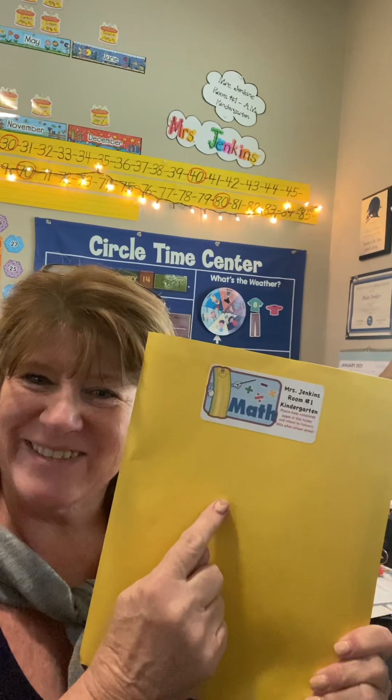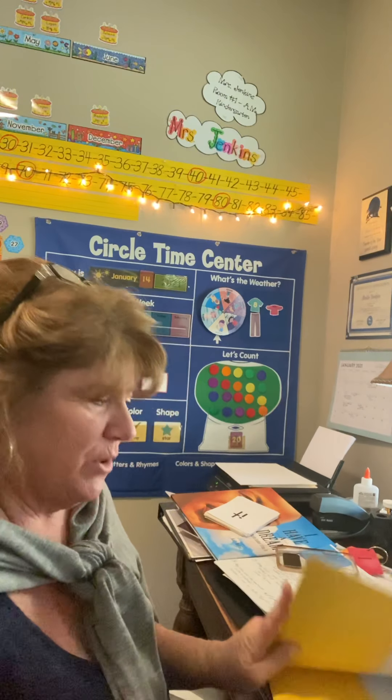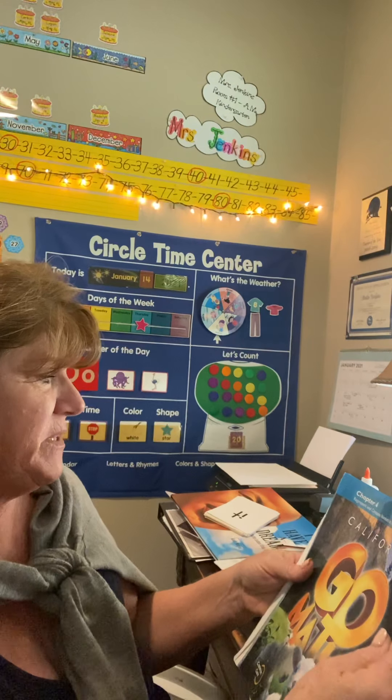Hopefully it is in your yellow math folder. The GoMath packet — we're working on Chapter 4, doing a whole bunch of things with the number 10. Represent and compare numbers to 10. Today, what we're going to do is put numbers in order.